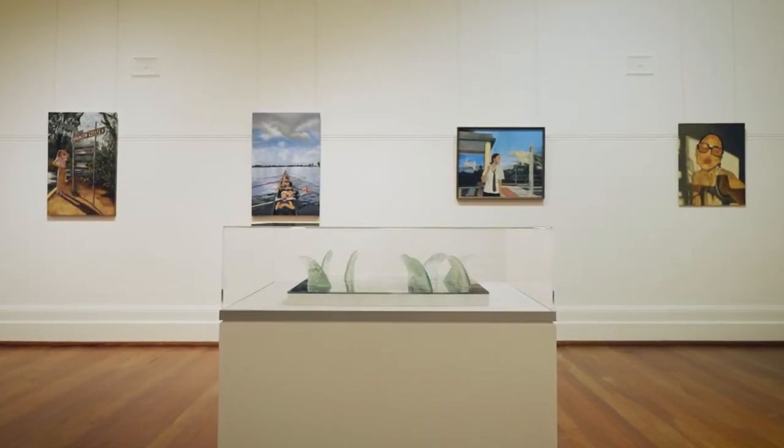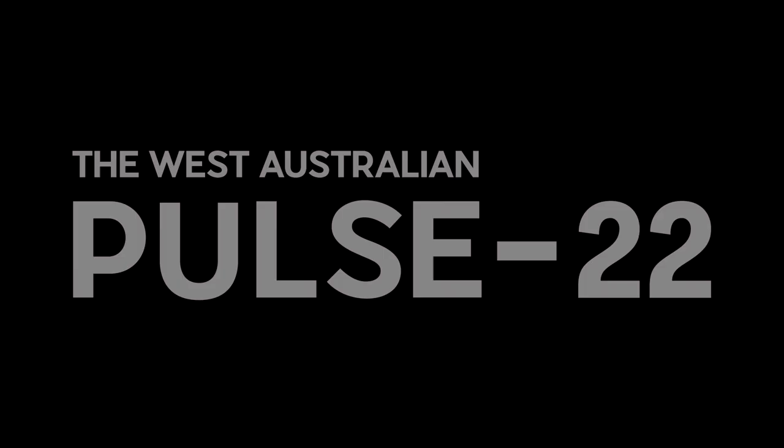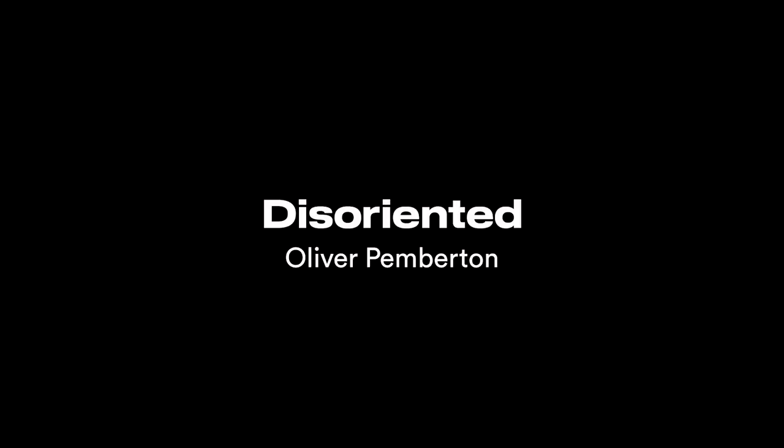I'm trying to capture what I would look like, what I would feel like if I was being dumped by a wave or caught underwater or struggling. I'm Oliver Pemberton, I'm 17 and my work's called Disoriented.